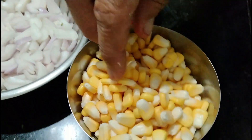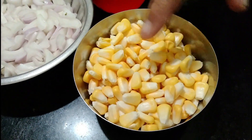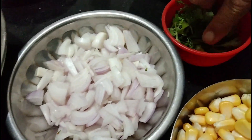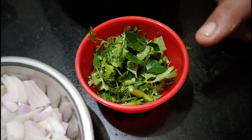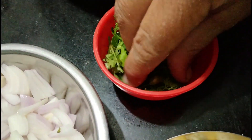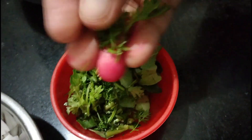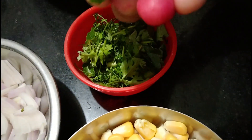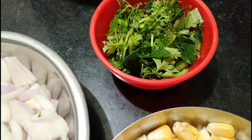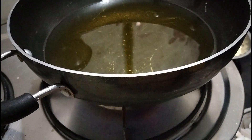We are making the Makai Gota. We have made the Makai Gota. This is the shape of the Makai Gota. We are making the shape of Makai Gota. Let's make the Makai Gota.